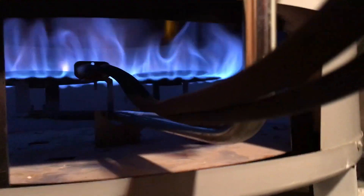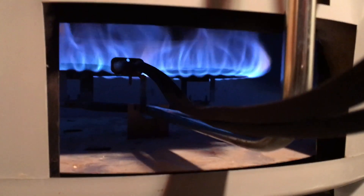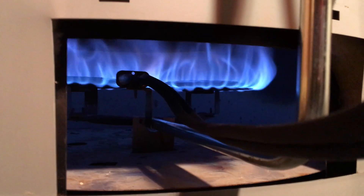It's an integral unit, so to replace it you shut the gas off, come in here, take this nut off, and then the whole assembly slides right out. I have a big two-burner water heater. I slid that out, replaced the whole unit, and that ended up fixing the problem.